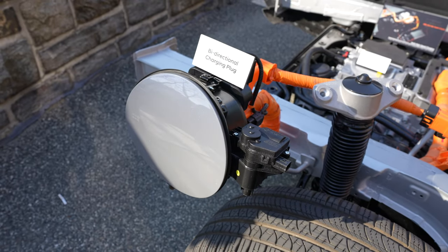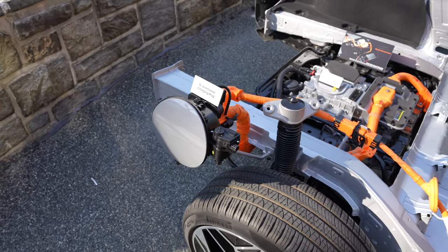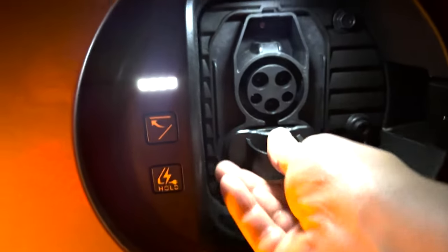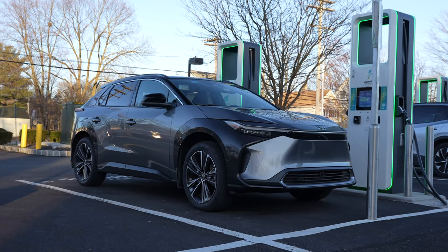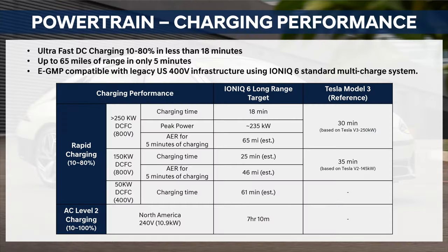When it comes to charging the IONIQ 6, it can take advantage of faster 350 kilowatt chargers, though the onboard charger is capped at 235 kilowatts. The charging time target is similar to the IONIQ 5, with 18 minutes to get from 10% to 80% state of charge in ideal conditions. With a more common 150 kilowatt DC fast charger, 10% to 80% may take an estimated 25 minutes, and with a Level 2 charger from 10% to full, this will take a little more than 7 hours.